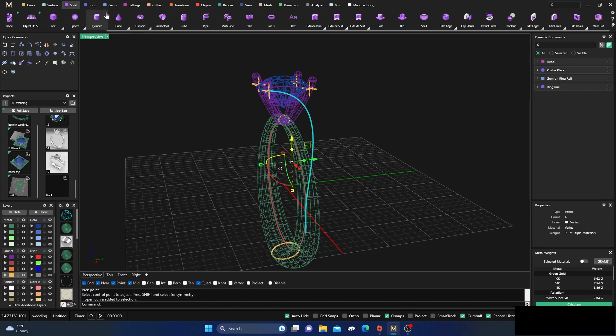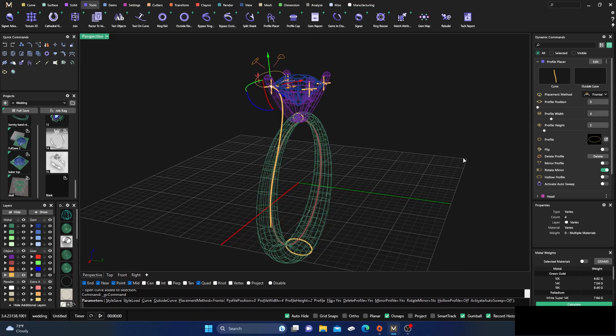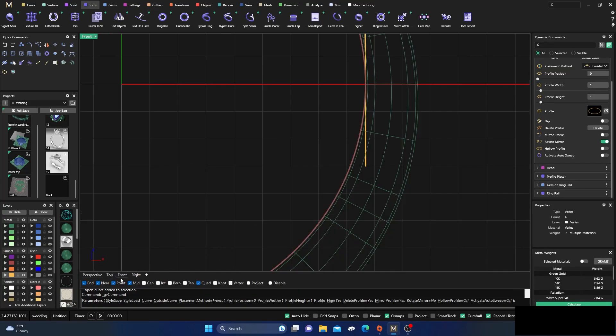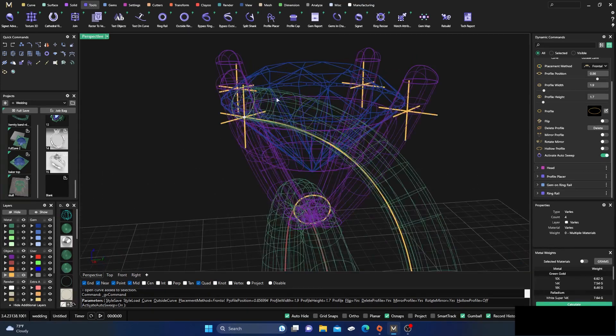Let's go to Tools and grab a Profile. Switch this to Frontal, then drag this down to maybe a one, and drag this one over to one as well. I don't want it so high — we'll leave it there for now. Down here around my midpoint — let's go to the front view, click one there, go to the Top view, and do a little manipulation. Drag it out like this and something like this right here, then drag it over just a little bit. Activate Auto Sweep.